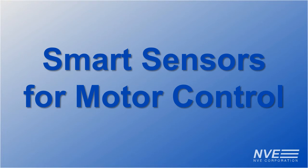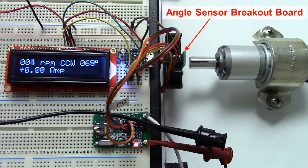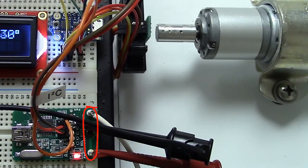Rotation and current sensing are fundamental for motor controls. We're demonstrating a TMR angle sensor and a new TMR smart magnetometer to measure current. Both are non-contact. The current sensor is over a current carrying trace, and the angle sensor is a quarter inch from a magnet.